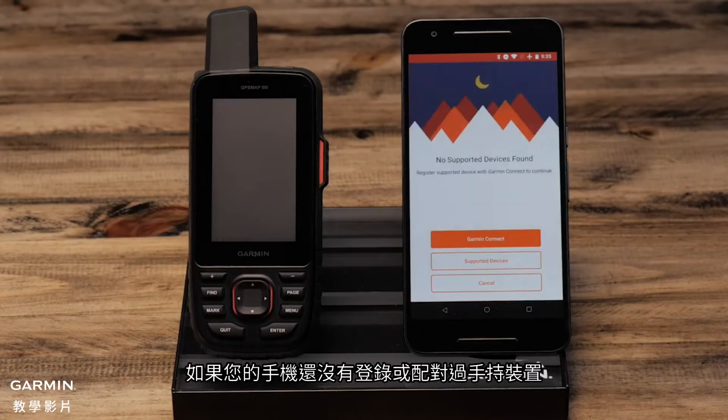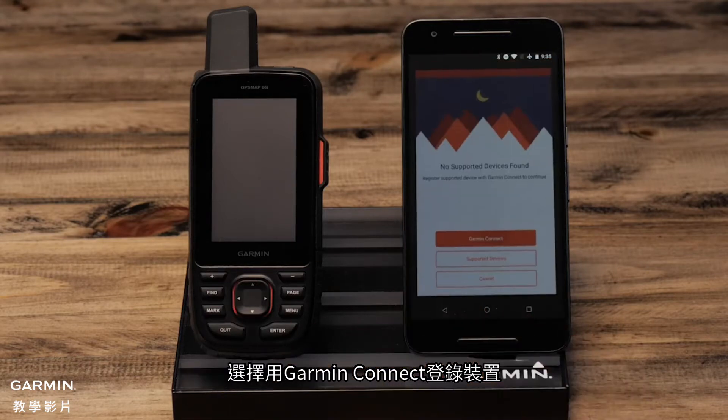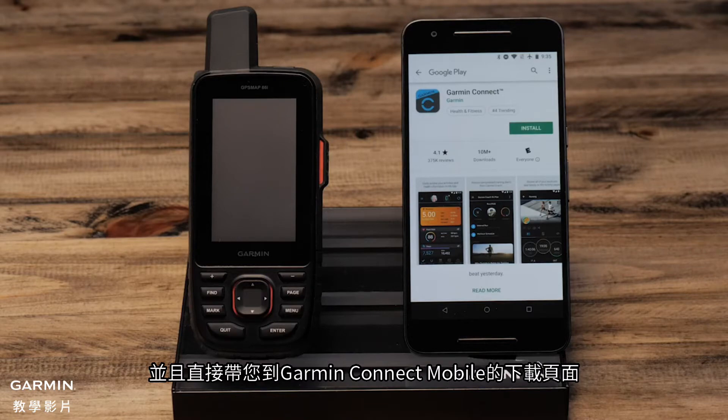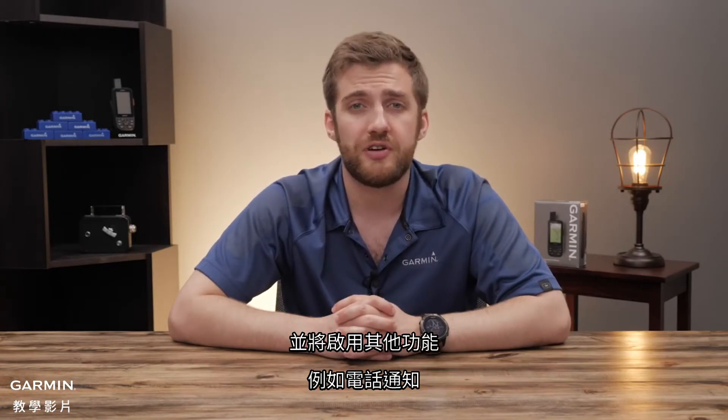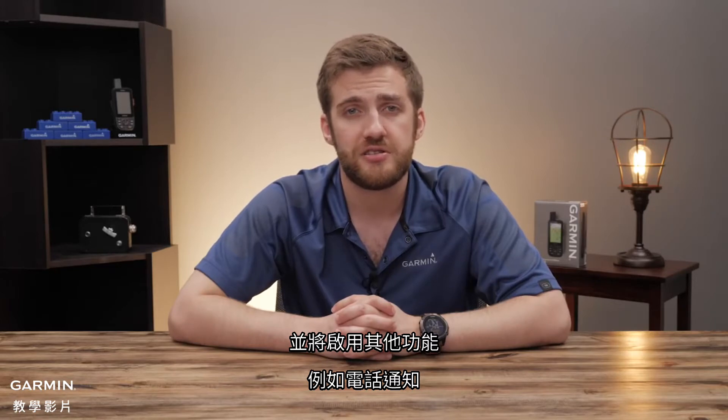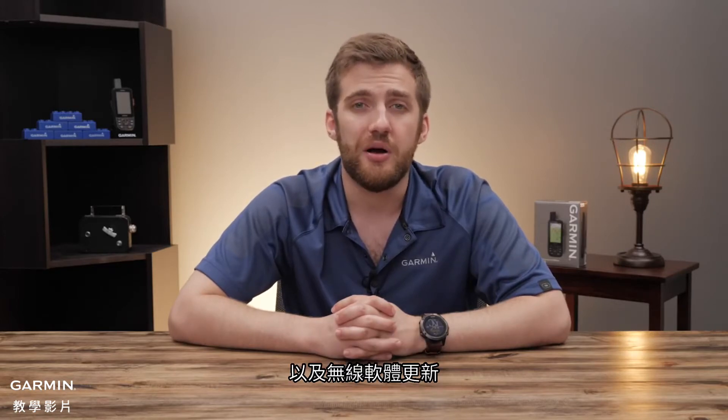On your smartphone, if you've not registered or paired the handheld, select register device with Garmin Connect. This will open the Google Play Store and take you directly to the Garmin Connect mobile download page. The Garmin Connect app will handle the Bluetooth pairing to the Garmin Explorer app and will enable additional features such as phone notifications and over-the-air software updates.